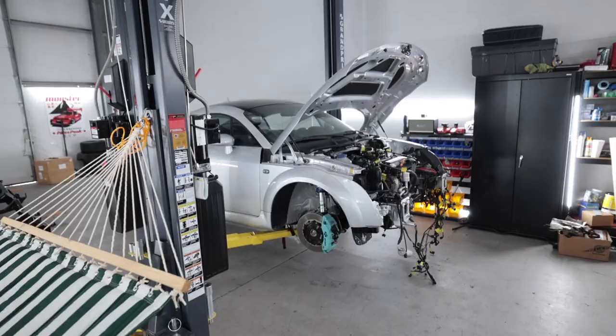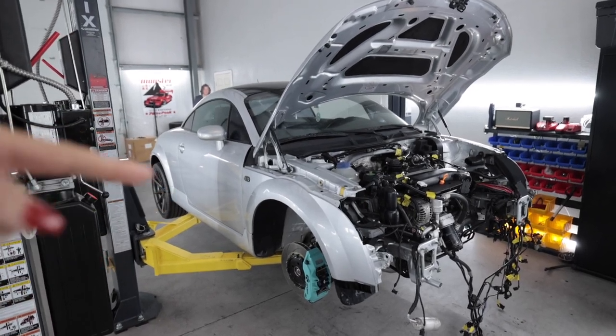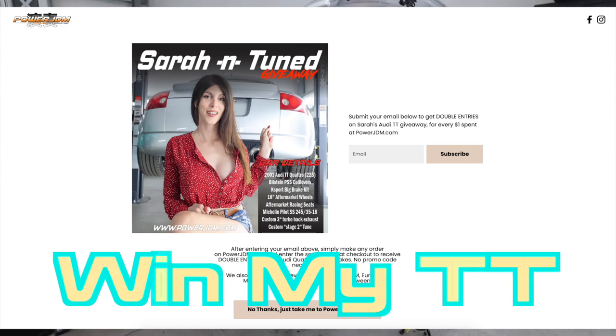Hello, people of the interwebs. Welcome to another TT day. I just jumped on this thing right before I started recording and completely forgot the engine crane was right there. I was that close from slamming the back of my head into that thing. If you are new to my channel, welcome. That is a Teeter-Tot. I'm giving it away to one of you — link in the video description below.